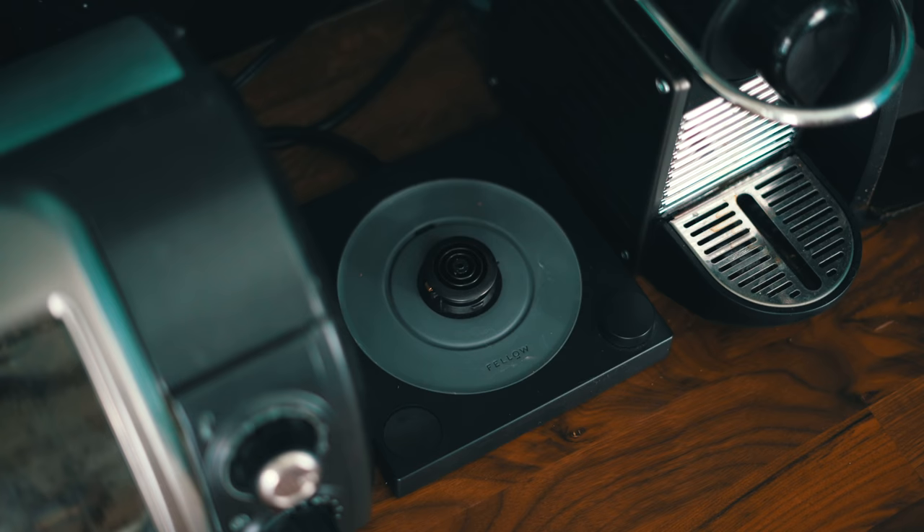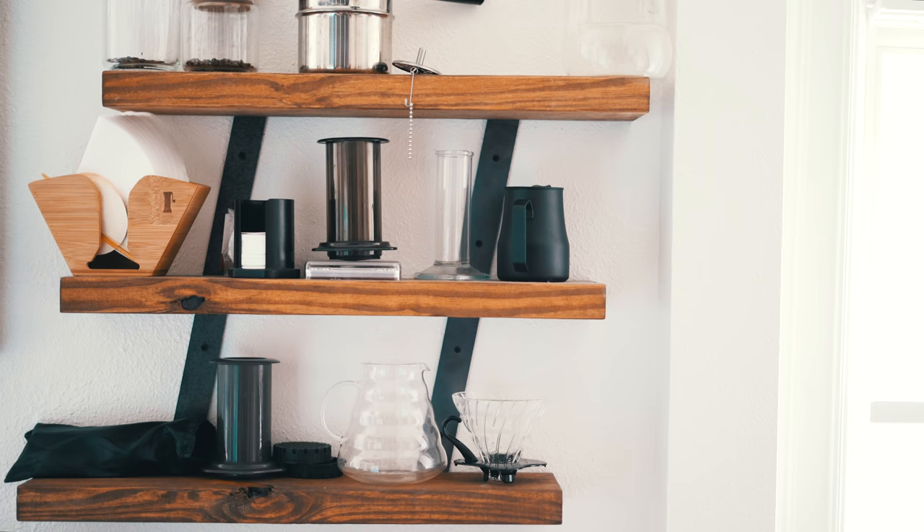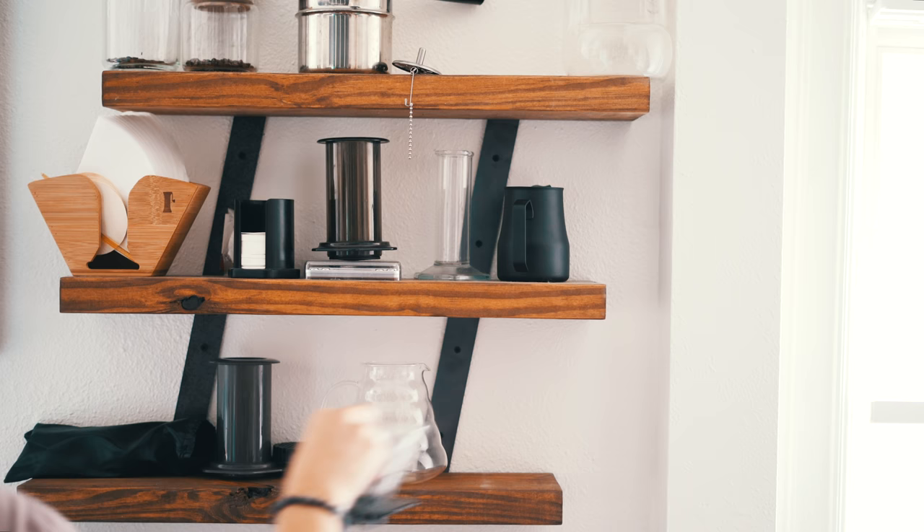What you want to do is be making coffee in a contraption that most people have never seen. This will help convey that you're a connoisseur and knowledgeable about whatever it is that you're talking about.